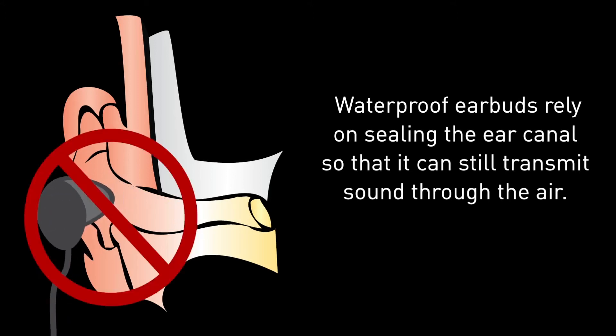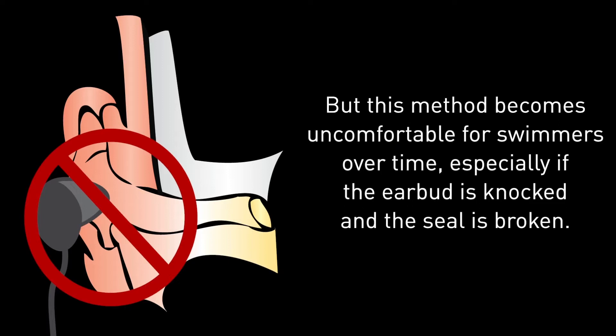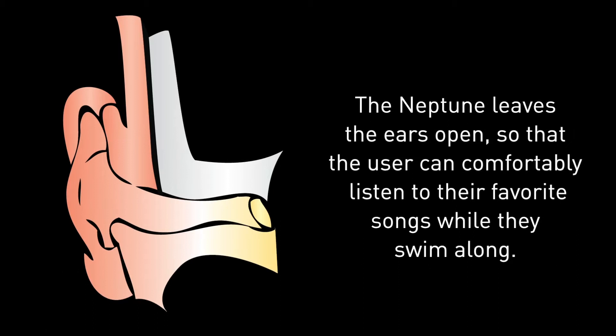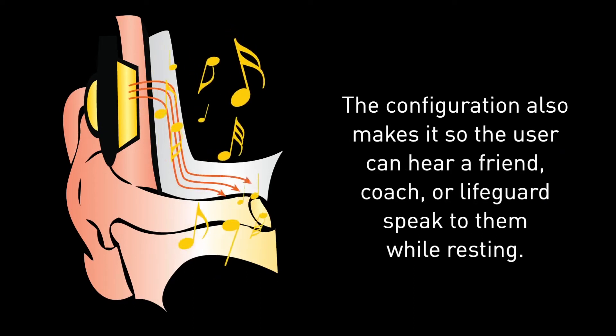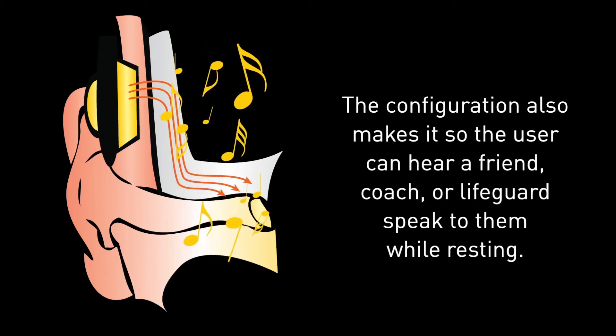Waterproof earbuds rely on sealing the ear canal so that they can still transmit sound through the air, but this method becomes uncomfortable for swimmers over time, especially if the earbud is knocked and the seal is broken. The Neptune leaves the ears open so that the user can comfortably listen to their favorite songs while they swim. The configuration also makes it so the user can hear a friend, coach, or lifeguard speak to them while resting.